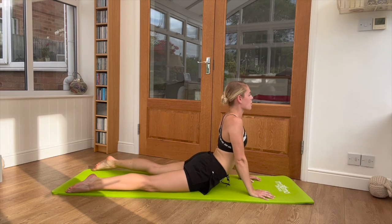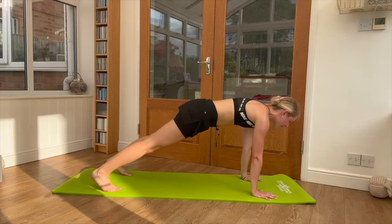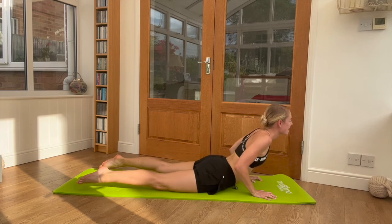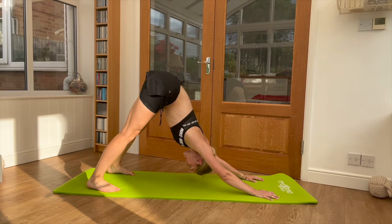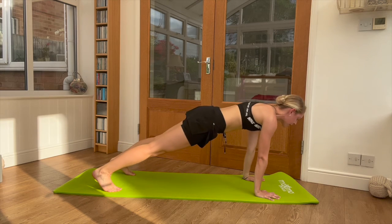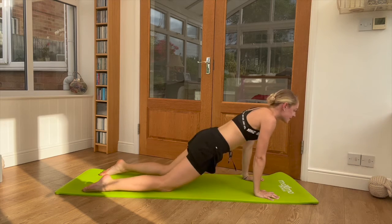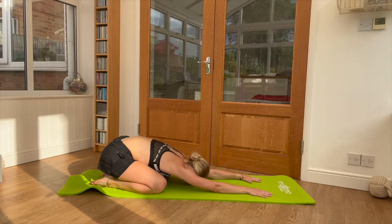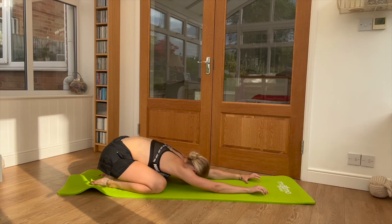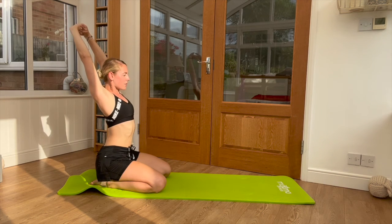We'll go through a couple more times — bottom up, heels down, come to plank. Lower through press-up and lift. Last time: tuck the toes, push back, plank, through press-up. Relax there — sit it back, heels under your bottom, arms reaching forward. Tuck the toes up, keep on the knees, hands forwards, reach up and back to stretch out those shoulders.